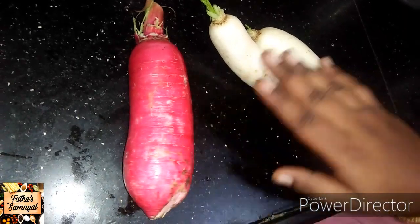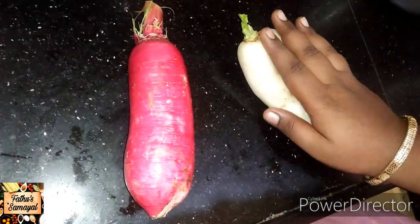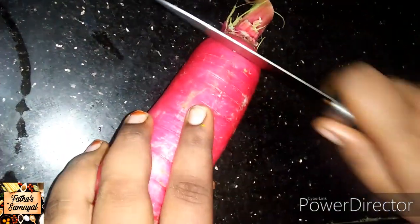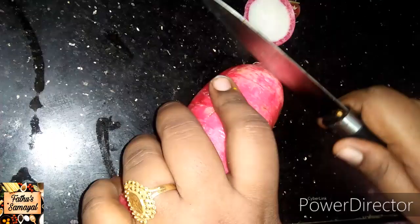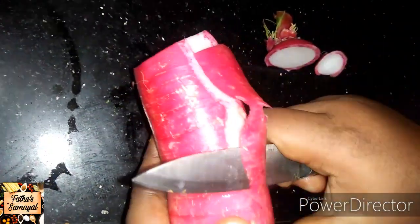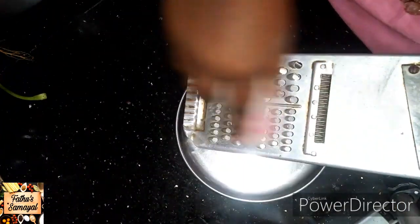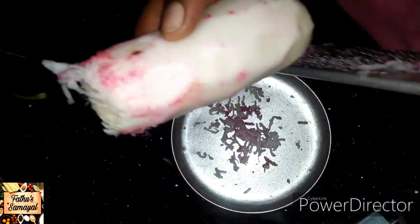First, we have to add a bowl. We will add a bowl, clean the bowl, and put a grater first. We will grate the bowl and place the bowl.